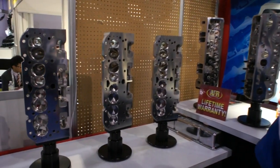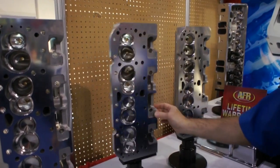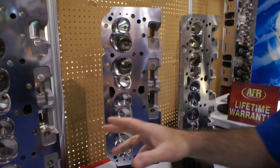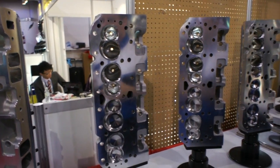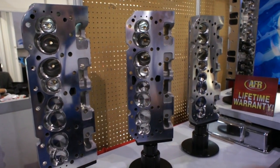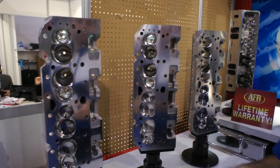Hello, I'm Tony Mamma with AirFloor Research Cylinder Heads, and I'm going to give you the quick tour of our cylinder heads here at SEMA 2012. The 23-degree heads start here. We have our 180 heads, and we move up in cc's and valve size depending on the displacement of engines you might be building. We also have different levels of porting and pricing.